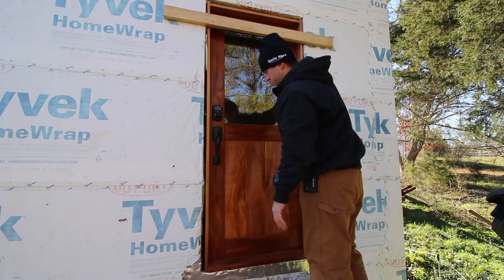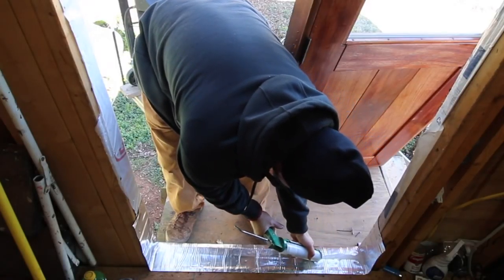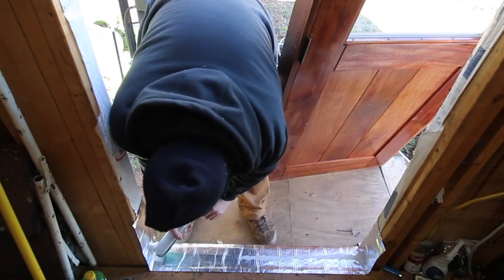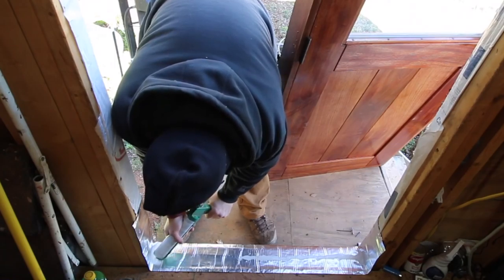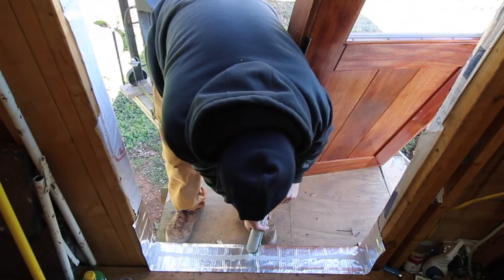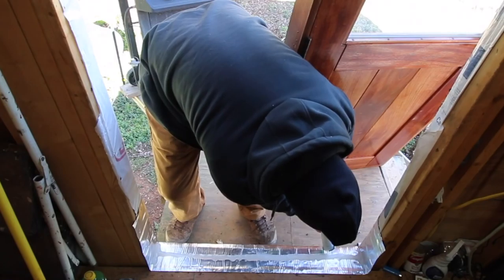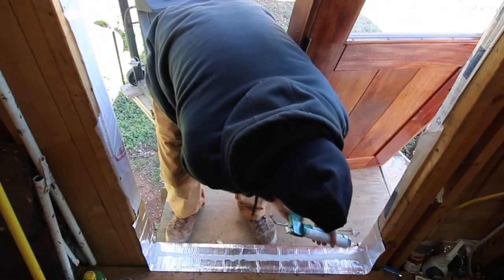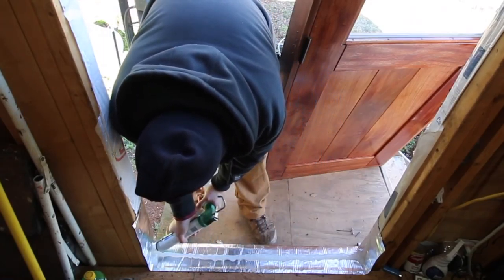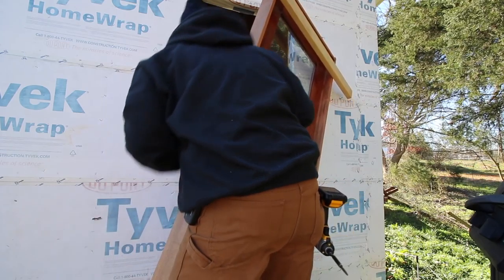I'm going to silicone the bottom of the door. I'm just going to lay down a really fat bead of silicone right in the center of the 2x4 — don't be shy. On the corners I'm going to do a bead all the way across. This is how I do it; there's probably another way. Please read the comments below for the expert's way of doing it. I'm going to run a bead up the side even though it won't be touching at all points, and check to make sure there's no big stuff on the bottom.